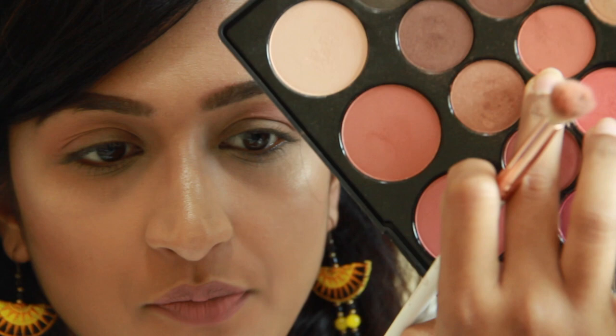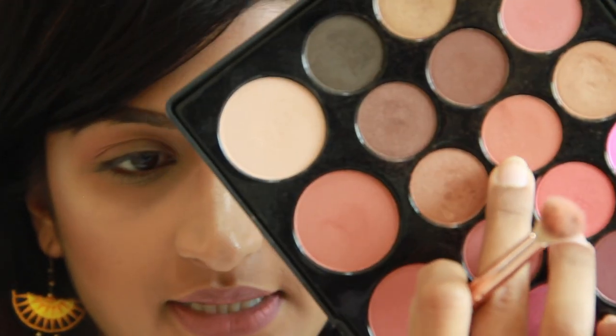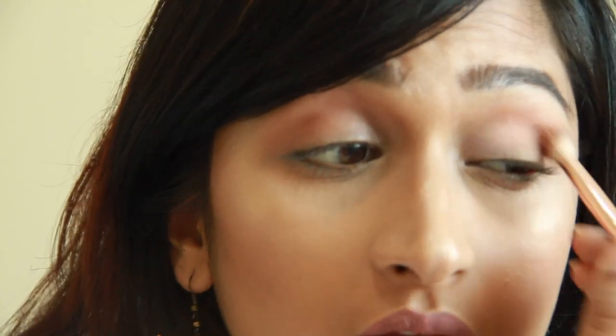After I've used the light shade, I'll start my crease color. Next I'm going to use a slightly darker color, a bit more brownish, to go in as a second crease color.